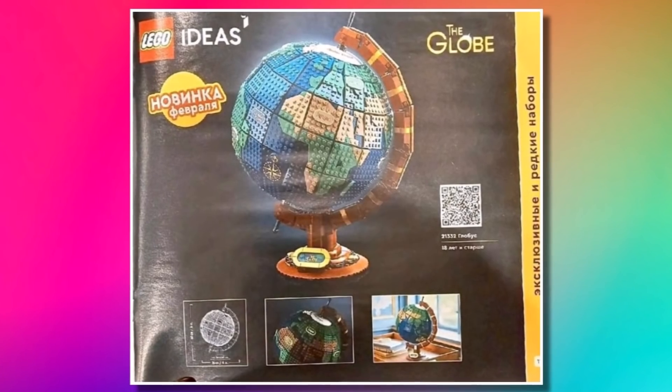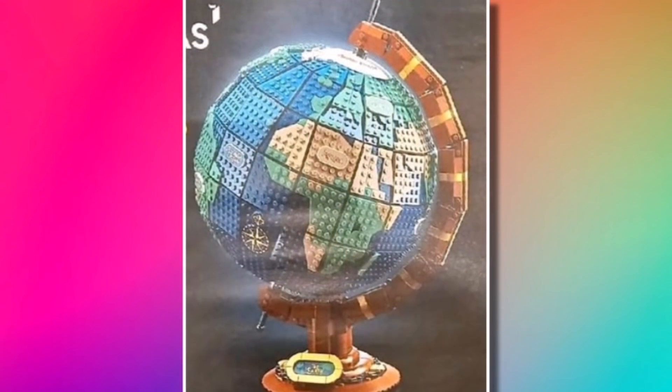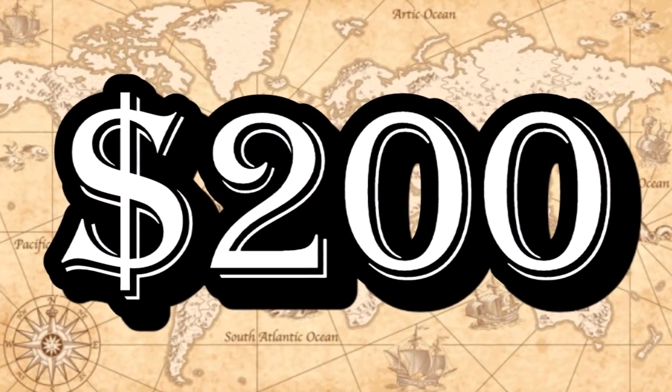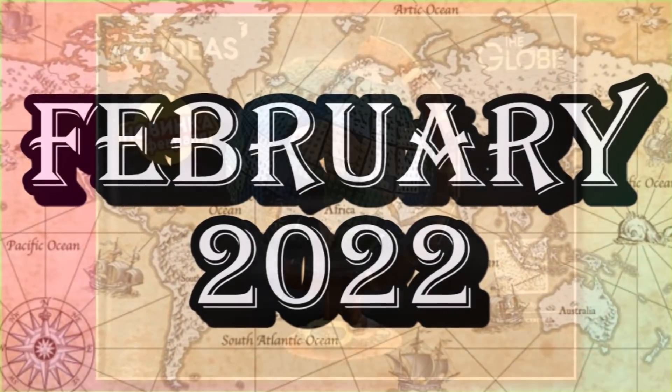Thanks to a brand new LEGO catalogue, we've been given our first images of the LEGO Ideas Globe, which is the next LEGO Ideas set due to launch. This one is 21332, simply titled The Globe. It's going to be coming in at $200, releasing on February 1st, 2022, so not all that long away.